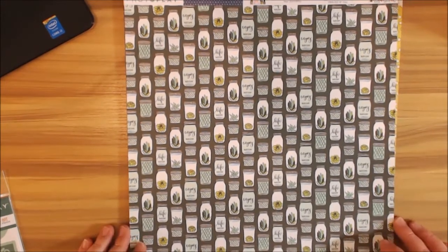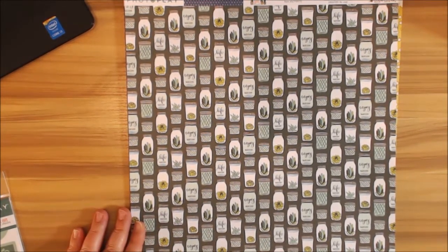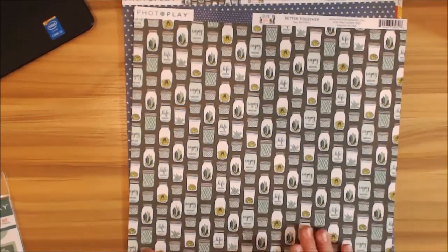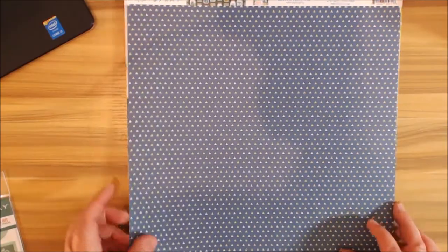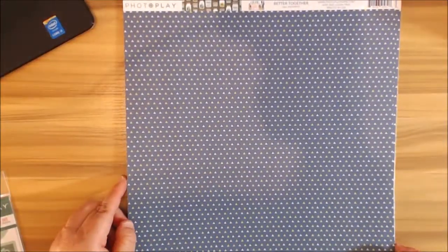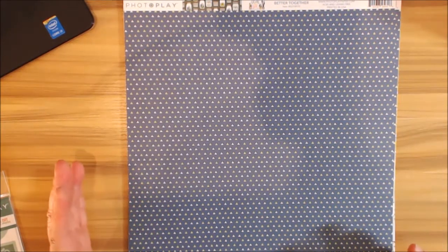I love how they have the mason jars with the succulents and cactus all in there — it's so cute. It says 'Enjoy in Life' — love those sentiments. This one is called 'Better Together.' And then I love this — I call it a little triangle print. You have your blues and your greens in here, and that color combination has got to be one of my most favorite color combinations ever.